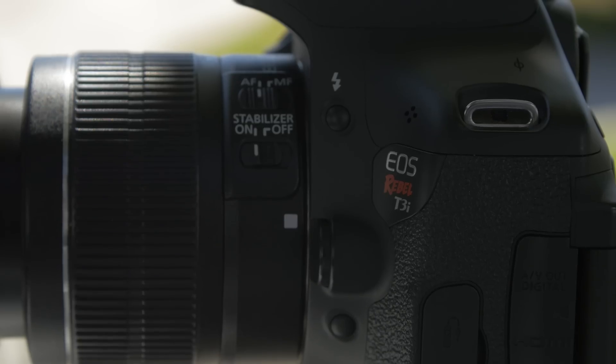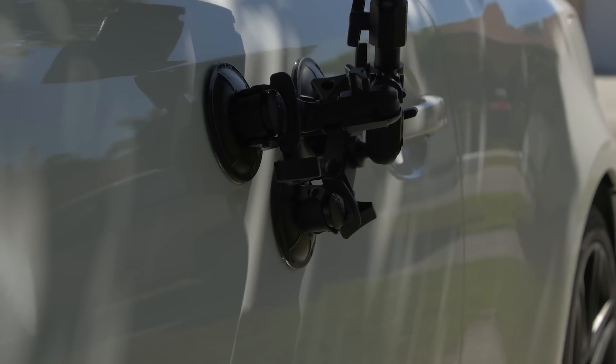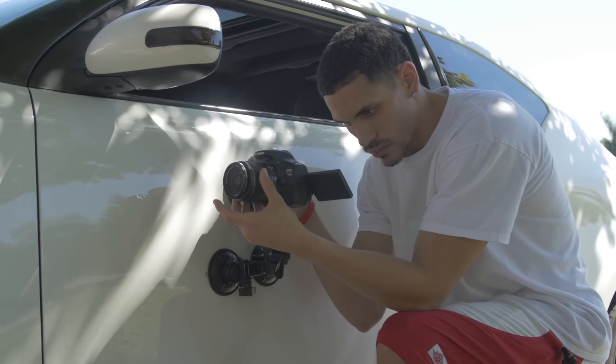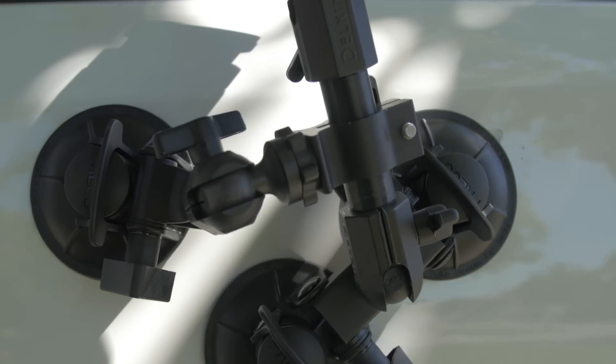For the review I'm doing today, we used the T3i with this, and I was really terrified to use this for the first time. I used the normal kit lens on it — it does have a built-in IS, so the shake is not as much, I guess.